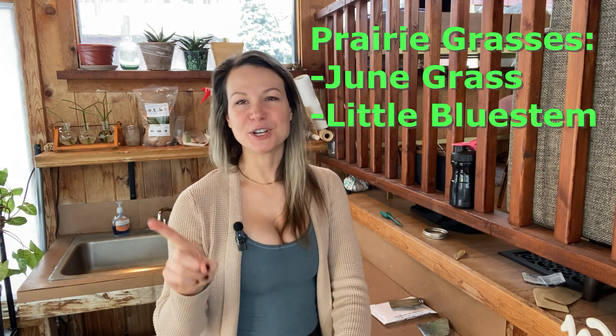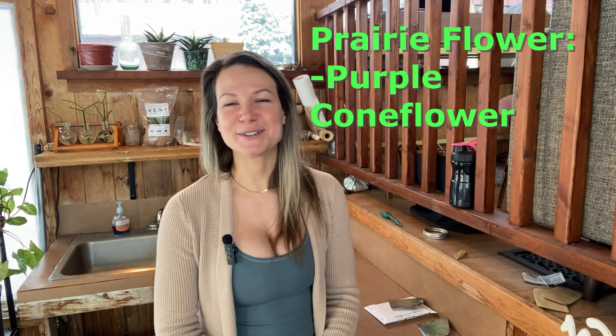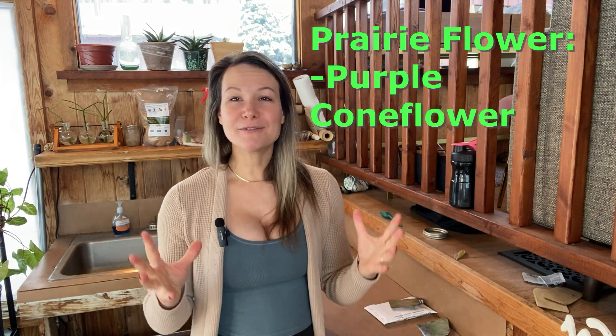Today we are experimenting with two varieties of prairie grasses — June grass and little bluestem grass, which is such a hot seller. Little bluestem grass is probably one of the top plants that we sell here at Bright Lane Gardens. And of course, a fan favorite on the prairie flower side is going to be purple coneflower. All of these plants are very drought tolerant once established, so if you have a large area that's full sun and does not have irrigation, these are classic recommendations — they will thrive in that area, you don't have to water them every single day, and they will survive just fine in full sun conditions.